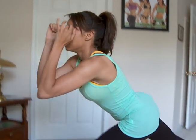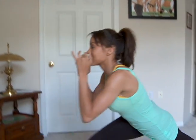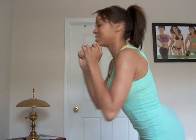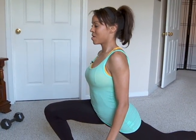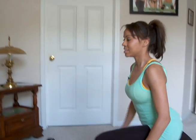Next leg. Large step back and explode up. Now this is working the front of the sides. This is also focusing on balance. It's a little bit different. And again. Focusing on balance. And we're stretching the thigh.